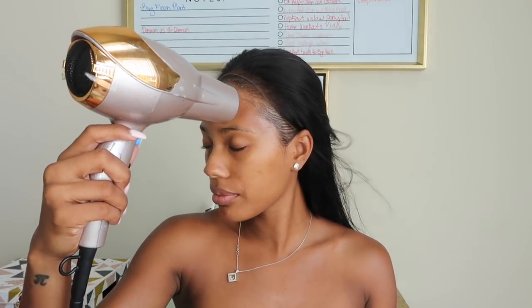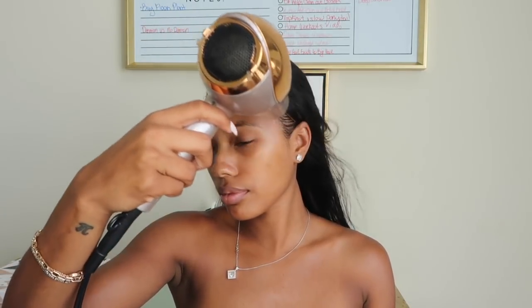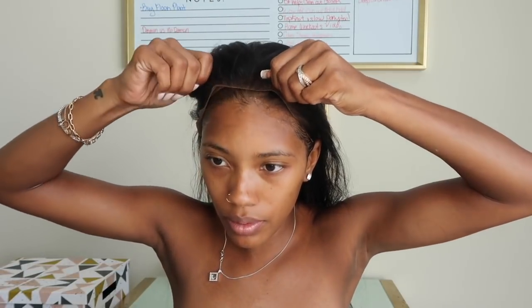Next, we dry it a little — not completely dry, just enough to where it doesn't feel like that cold wet feeling on your forehead anymore. Once it feels like that, we go ahead and start to apply the wig. You want to apply it in the middle first because if you try to do the sides first it'll start to wrinkle up a little bit. So apply in the middle, press it down, then do the sides.